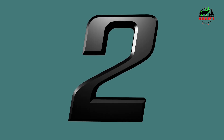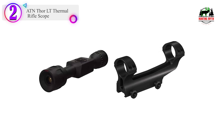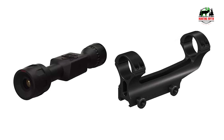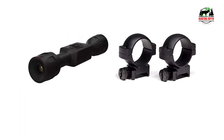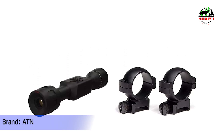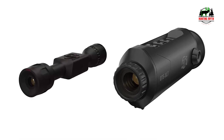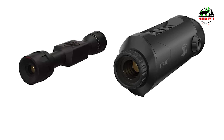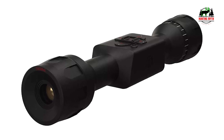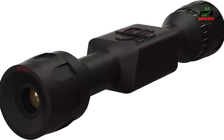Number 2 in our list: the ATN Thor LT Thermal Rifle Scope. Coming into this review, I'll admit I wasn't the biggest fan of ATN's scope options. However, the ATN Thor LT pleasantly surprised me in some key areas, although it had its limitations. What immediately impressed me was the exceptional tracking capabilities. The thermal imaging, though in black and white, was incredibly clear for up to 70 yards. The 60Hz refresh rate eliminated any lag, and the glass quality was top-notch. Unlike many other scopes I've used, the Thor LT remained fog-free in various weather conditions, which is a significant advantage.